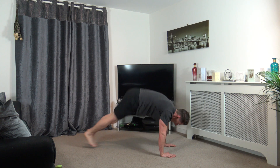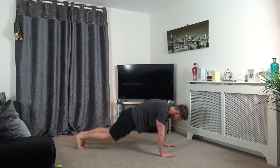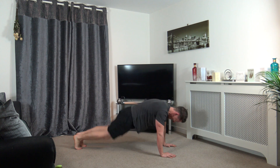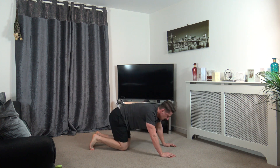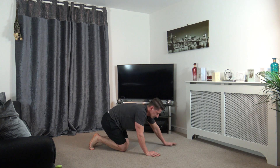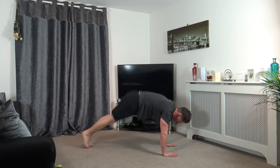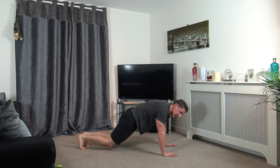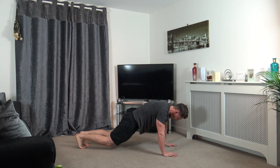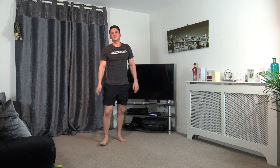Last exercise before a break. In we come, out we go. In we come, out we go. There's lots of burn in the shoulders, honestly. Halfway through guys. Five, four, three, two, and one. Rest.